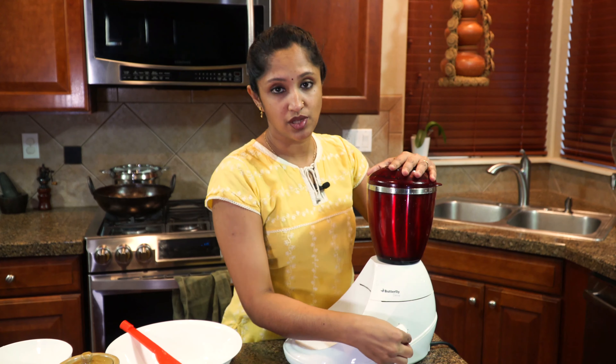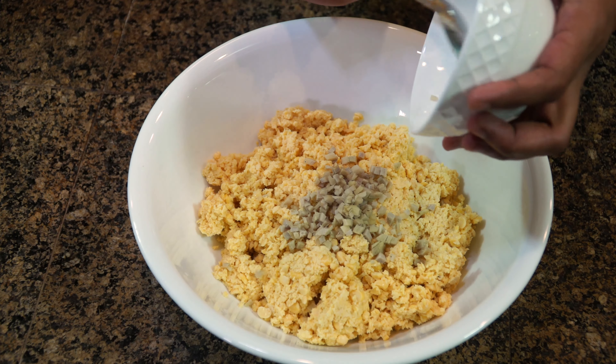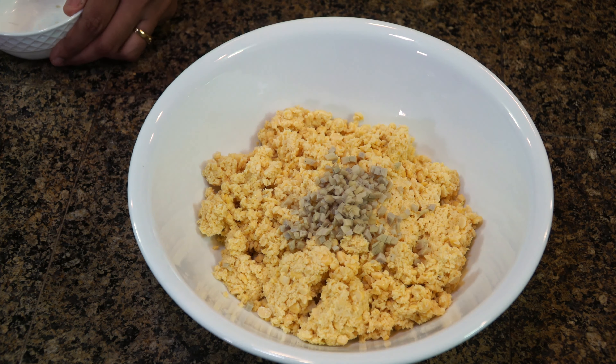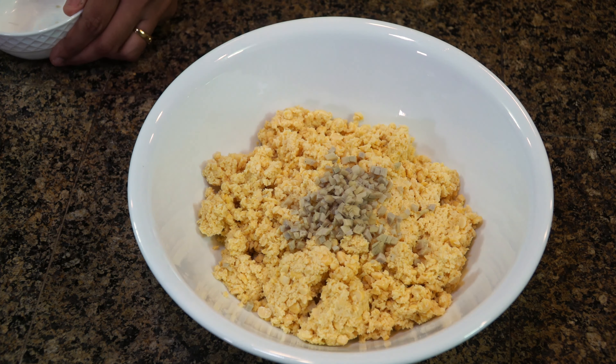This is actually going to be deep fried, so if you have a deep fryer that's perfect. Start getting the oil heating up. In the meantime, dump all the ground toor dal into a large mixing bowl. This will easily feed a six-member family at tea time. Now I'm going to add the diced ginger — about one spoonful.